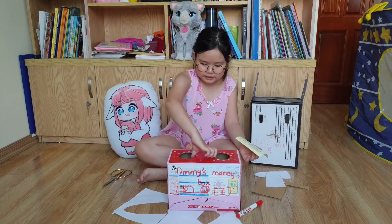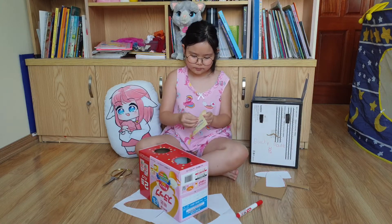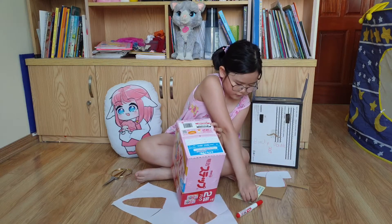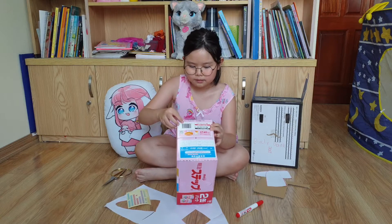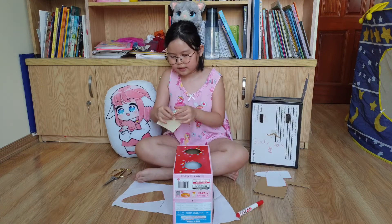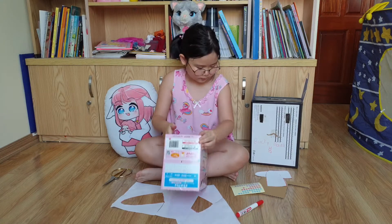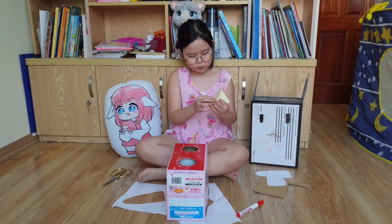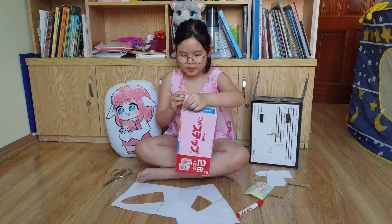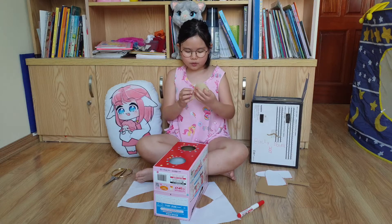Now it's done at the top. Let's do the two sides. I'll do a zigzag pattern — that means we go here, then here, then here. It's easy, right? It's kind of sticky to my hand, so it's quite difficult.